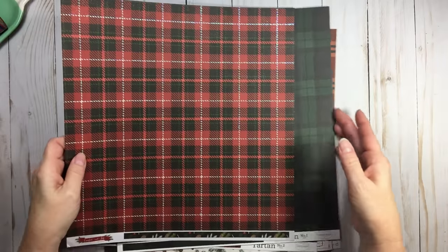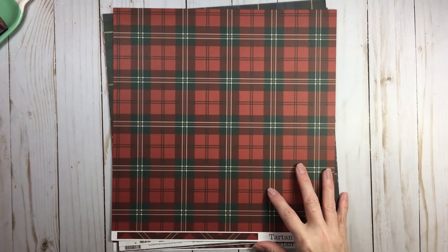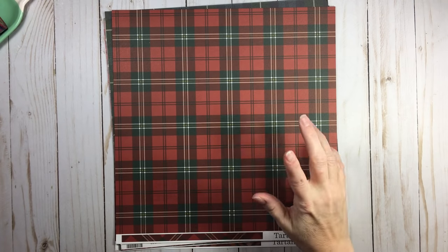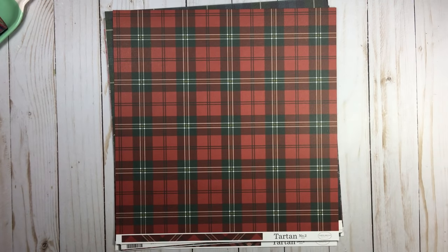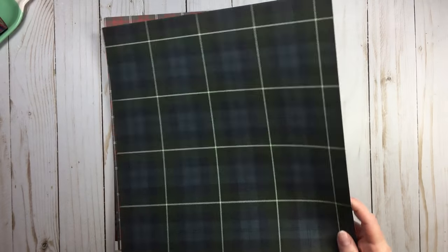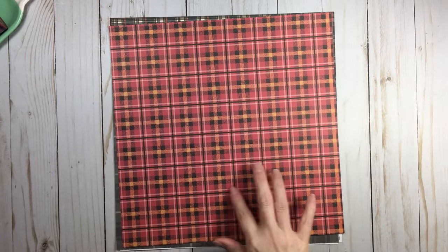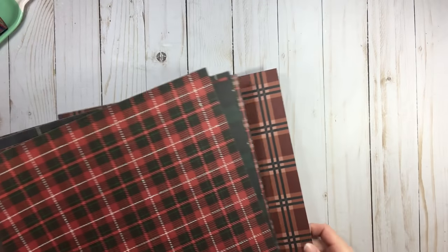Here are some more beautiful multi-colored tartans. Carta Bella has a couple of collections called Tartans — I think they have a Tartans One and a Tartans Two. I do feel some pieces in that collection are not a true tartan, but it's a general sense of things. Look at this — exact replication on the vertical axis and the horizontal. That is a tartan. Multi-color, exact replication — same and same. Those are from the Carta Bella tartan collections.